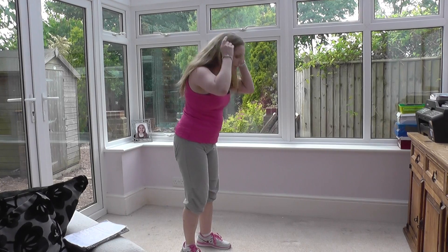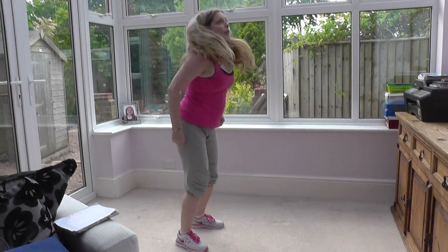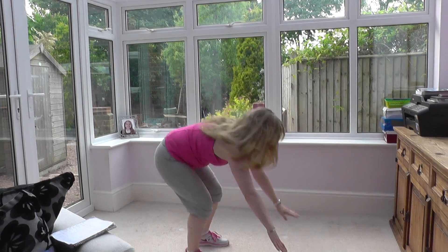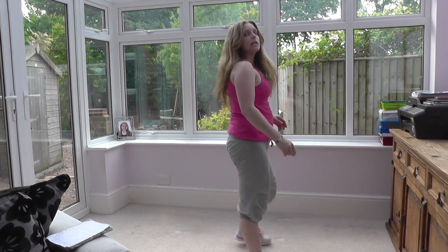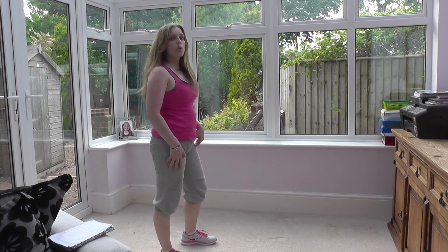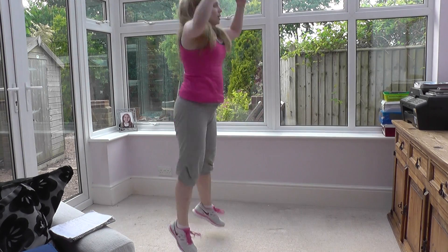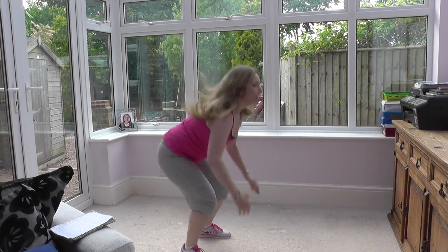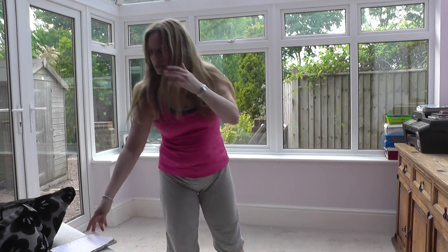The variation goes like this: down onto the floor, legs out, legs in, up and jump. Or down onto the floor, legs out and in, up and a box step. If you don't want to get down onto the floor for any reason, you can touch your toes and jump up. That's exercise number three.